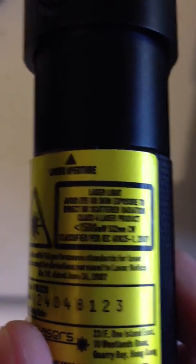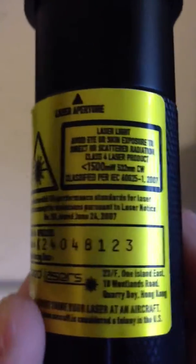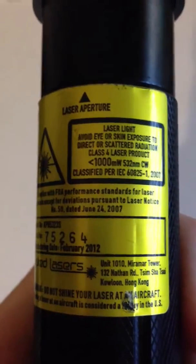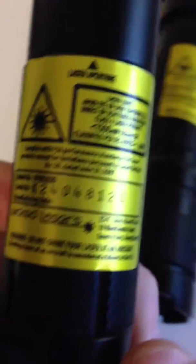This is the 1500mW version, 532nm, manufactured June 24th for this one. This is the 1000mW one. Manufactured in February 2012. There is no manufacturing date on this one — these were just prototypes. These were the 1500mW.